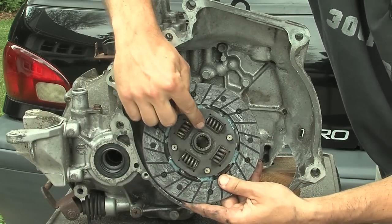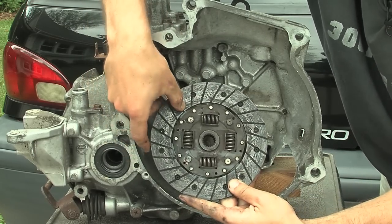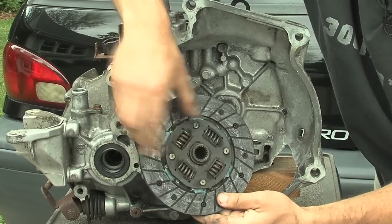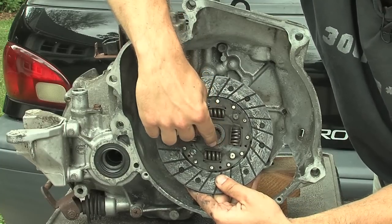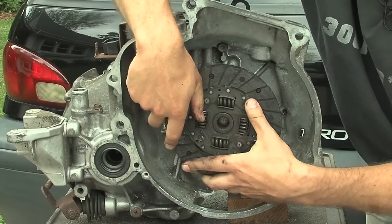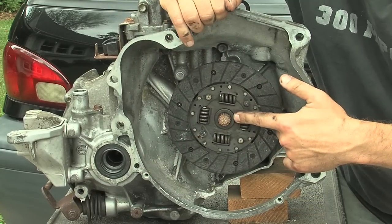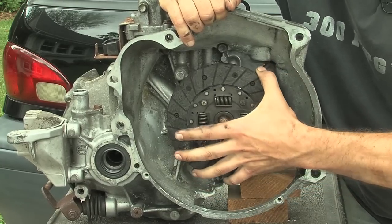That coupler actually used a piece of the original clutch disc. What I did was drill out the four rivets, take most of the material off, and get down to just the little splined bit in the middle. That's already designed to go right onto that splined shaft, so it became the base of the coupler and it guarantees a good, solid fit on there.